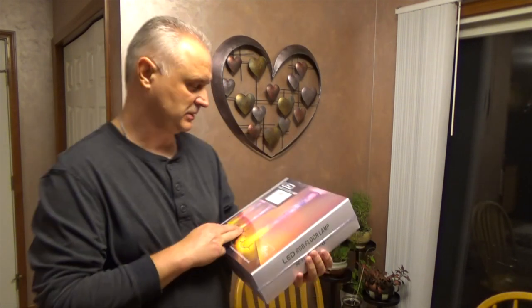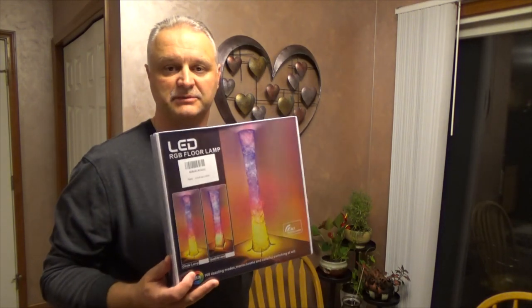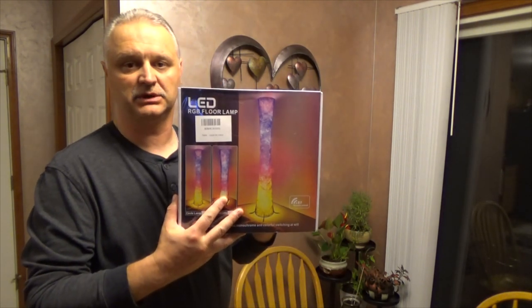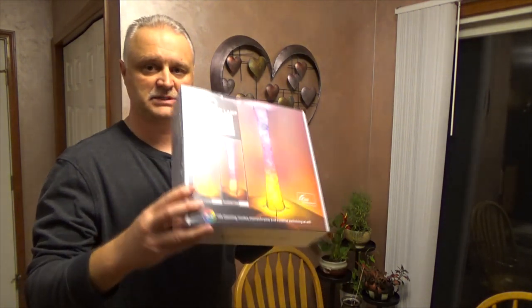Hello YouTubers, welcome to my channel Try It Yourself. In today's video I'll be assembling this RGB floor lamp that I got from Amazon. It's supposed to be super cool, standing alone on the floor with color-changing light. Surprisingly it fits in such a small box, so let's see what it's all about.